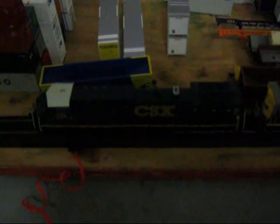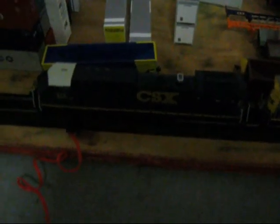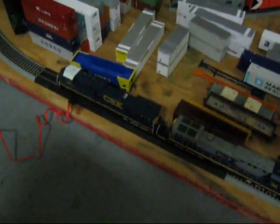On the tracks, we got the bad boys — Athearn Ready to Roll AC4400CW, CSX, numbers 579 and 205. 579 runs great; 205 is a little sluggish.